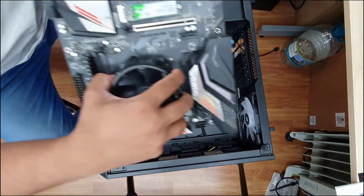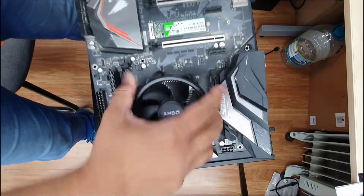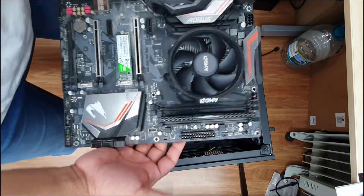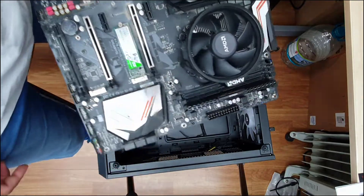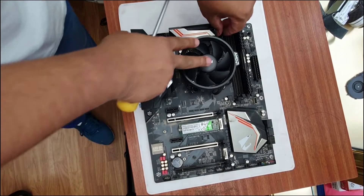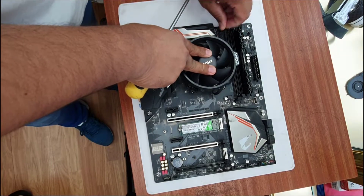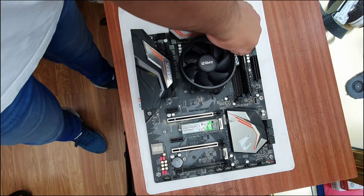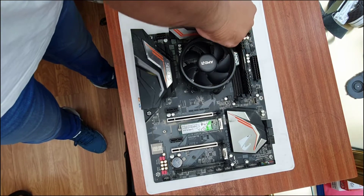Once the motherboard is taken out from the ATX case, you are good to go. Keep it on a flat surface — this part is the most difficult part, and I'll tell you why. First, disconnect your CPU fan connector. Now take out the four screws, and before you pull the fan out, be careful — it's very easy to damage the CPU fan.